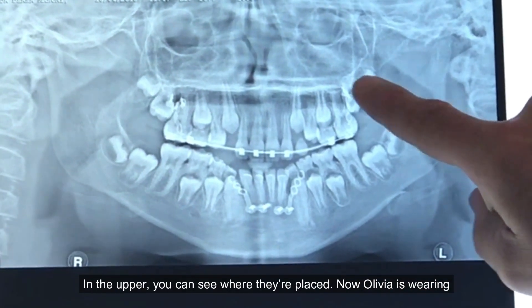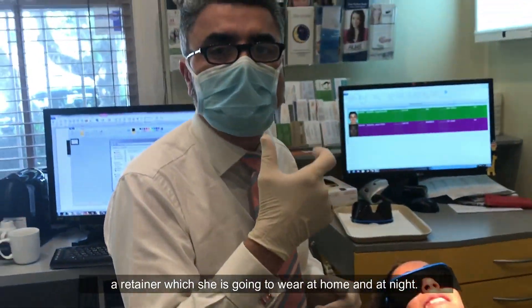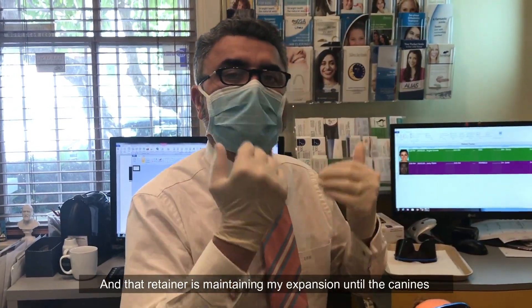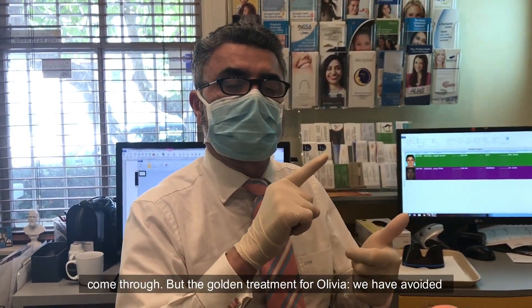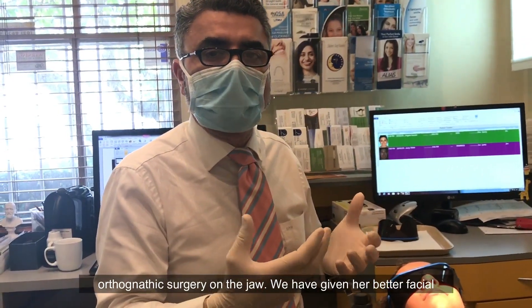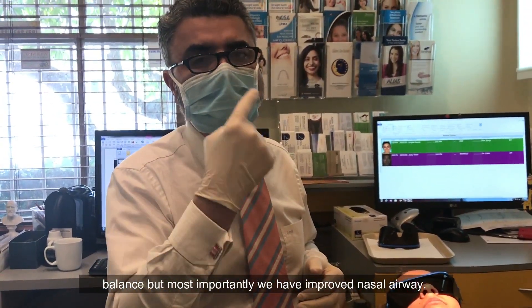In the upper you can see where they're placed. Now Olivia is wearing a retainer at home and at night, and that retainer is maintained by expansion until the canines come through. The goals in treatment for Olivia: we've avoided extracting premolars, we've minimized the need for orthodontic surgery on the jaw, and we've given a better facial balance.